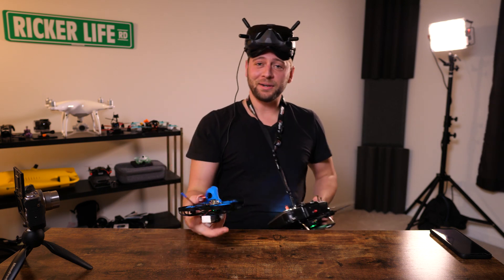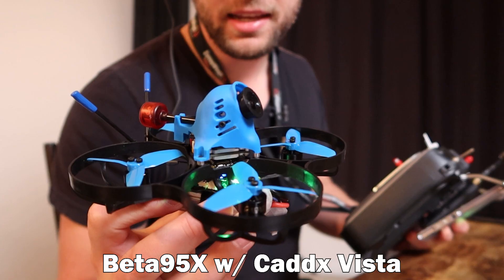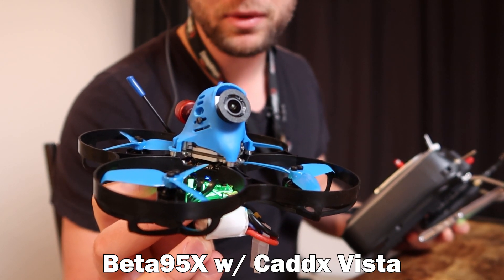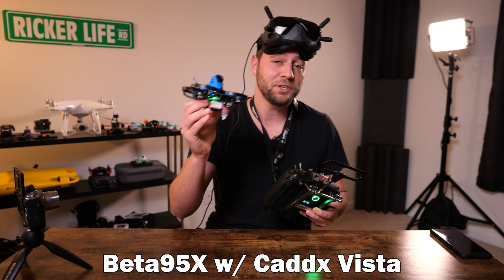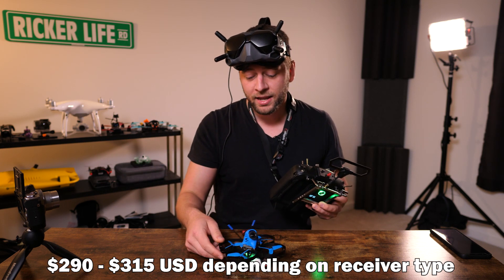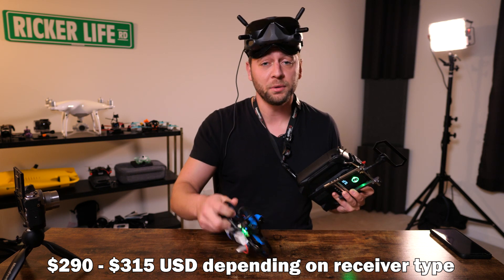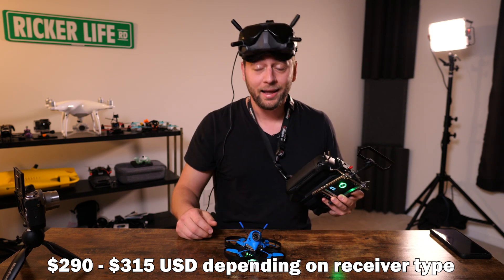Hey, how's it going? Ed Ricker here. This is the Beta 95x from Beta FPV, complete with the Cadex Vista HD video transmitter inside. The entire thing weighs 164 grams all-up weight with a 4S battery — that's pretty impressive.